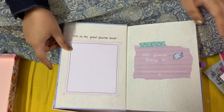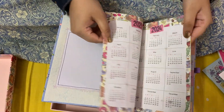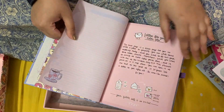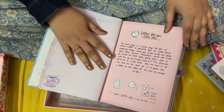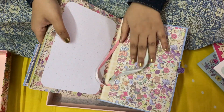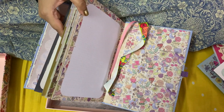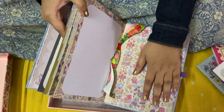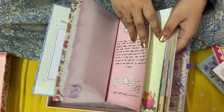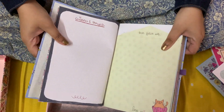Here I can paste my photograph and write my name. I have got both the 2023 calendar and 2024 calendar. There's also a 'letter for you from you' concept — a pocket is given where I can write a letter to myself and keep it here, and probably read it at the end of the year. There's also a page for scribbling my thoughts.